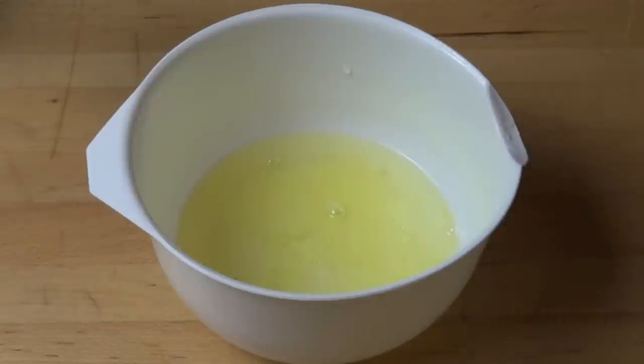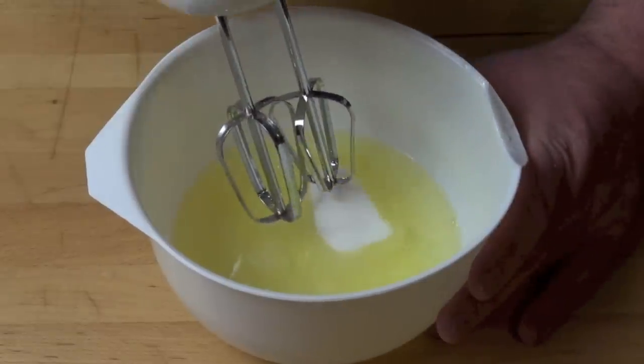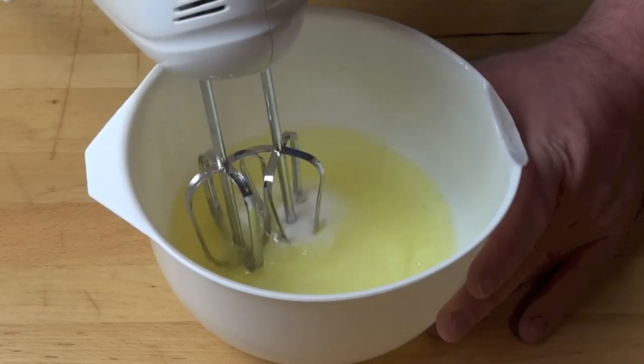In a mixing bowl, I've got five egg whites and I've measured out two thirds of a cup of white sugar. I'm going to take two tablespoons of that sugar and just place that into the egg whites. Place the rest of that sugar aside — we'll be using that later. In the meantime, we're just going to beat this up until the egg whites are nice and frothy.